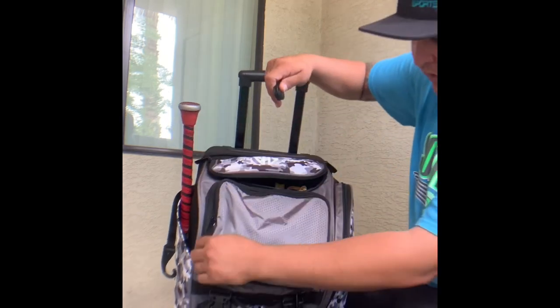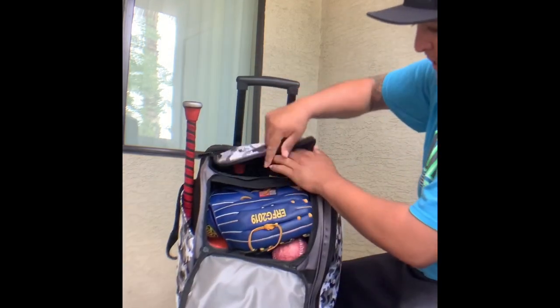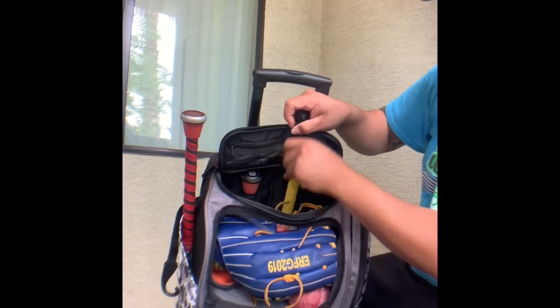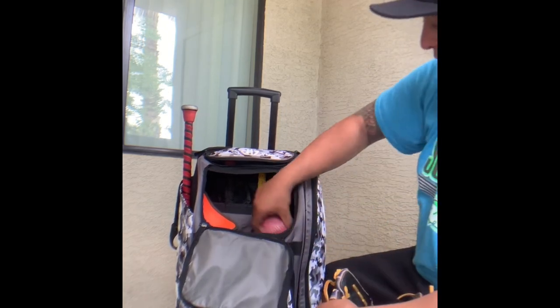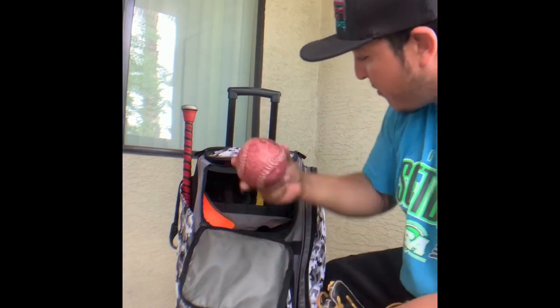Moving to the top, there's an easy zipper on top for easy access to your bats. There's a zipper right here that connects and opens up where you keep your glove, and on the top you can easily slide it open to get your bats. First, going over what I got in here — I got a weighted ball for when I first get to the field. When we want to throw and warm up, I usually use a weighted ball.